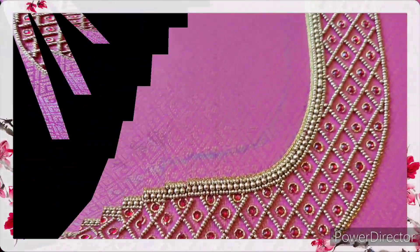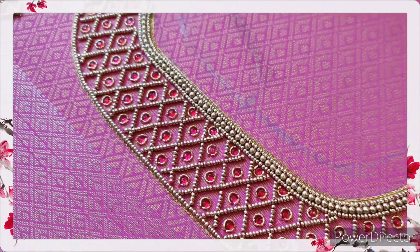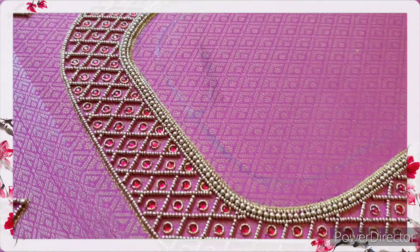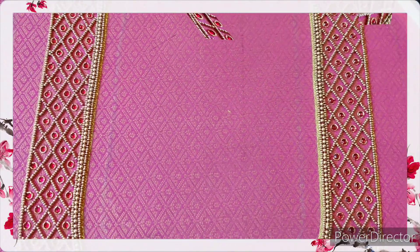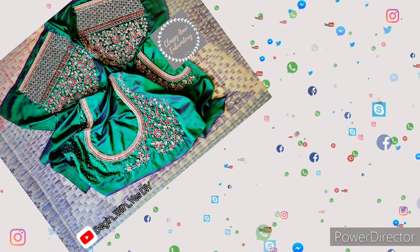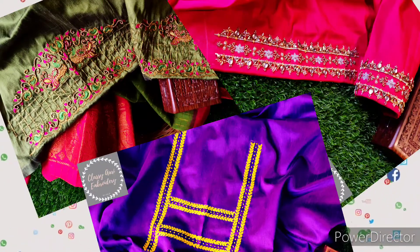Hey guys, welcome to our channel. In this video, we will create a texture blouse design. Now we will go to the video. If you want to follow on Instagram, you can see the link in the description.